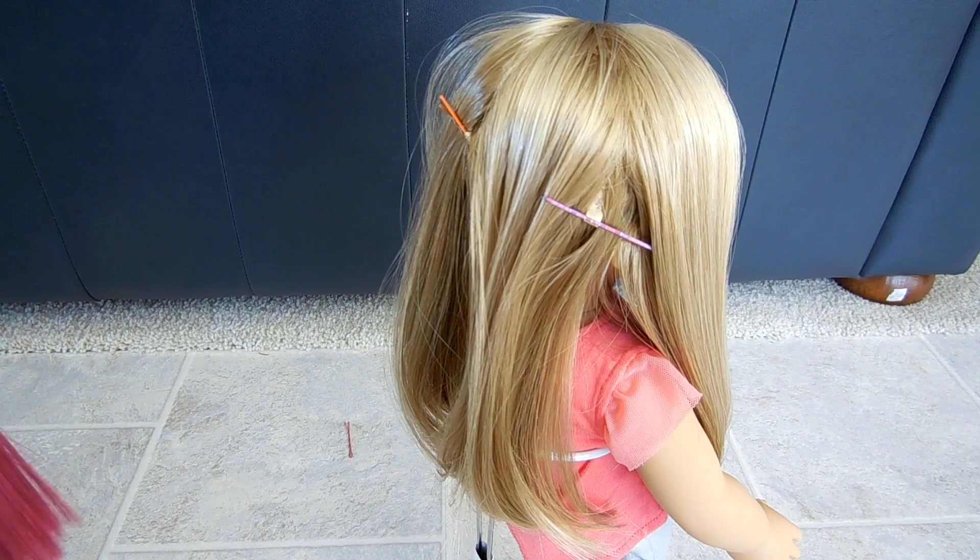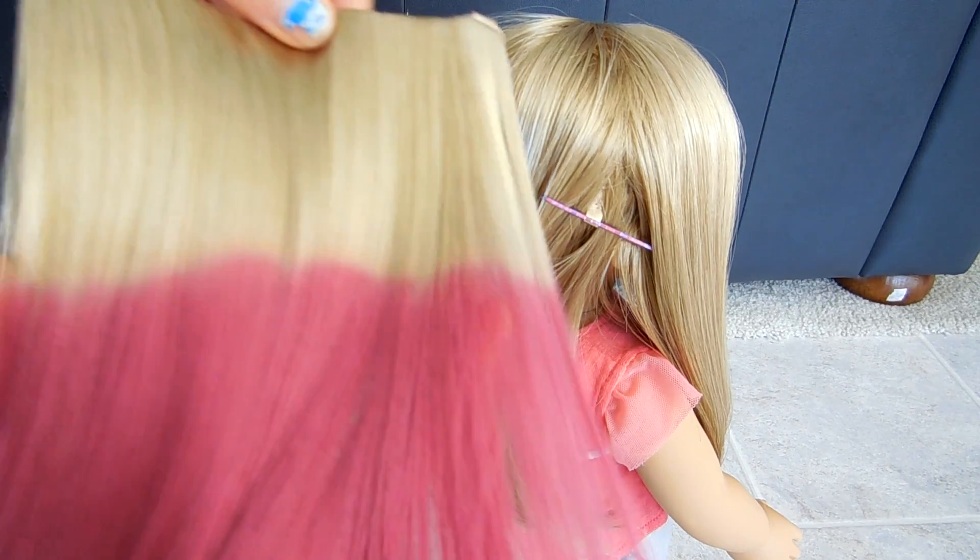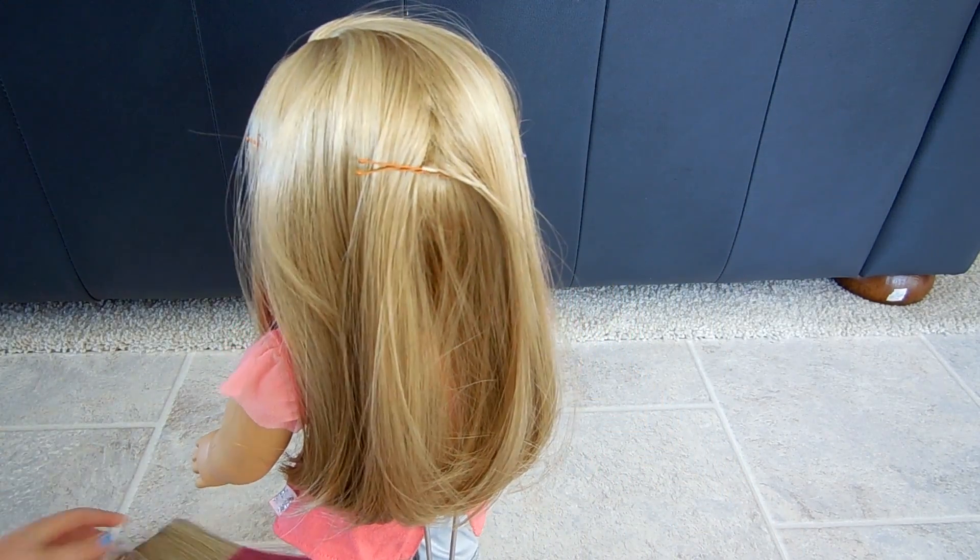Anyways, you're going to take the thingy. Here's the thingy, which is the hairpiece. Which, by the way, isn't really an ombre — it's just like highlights.